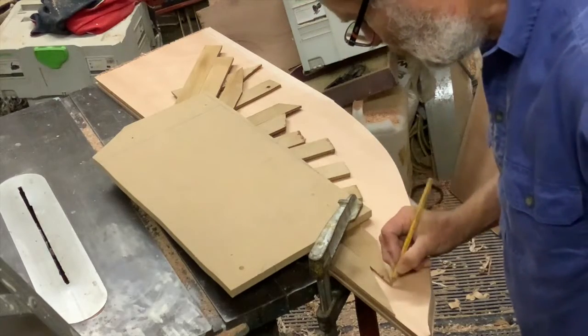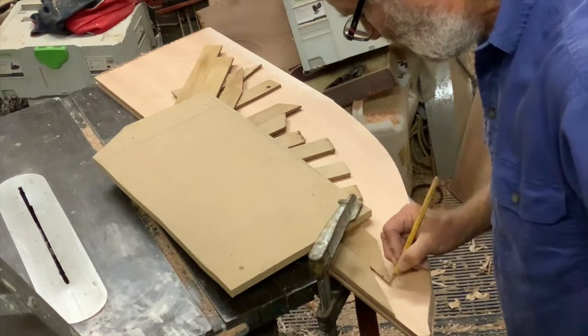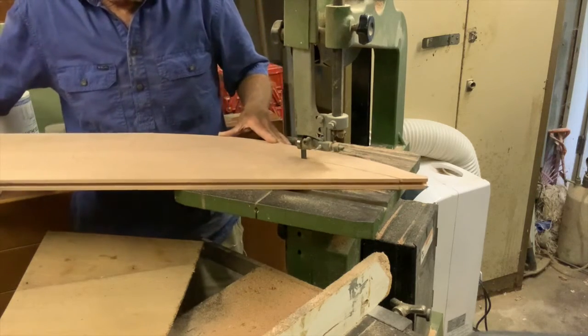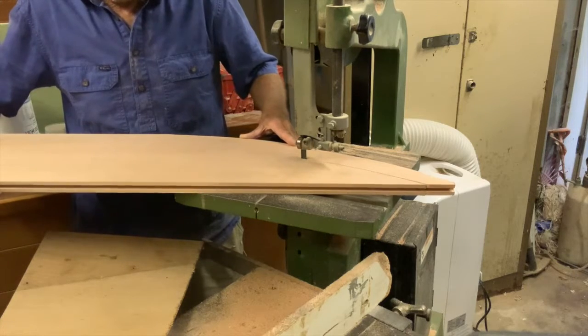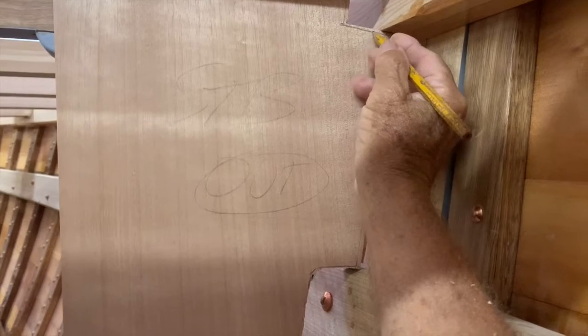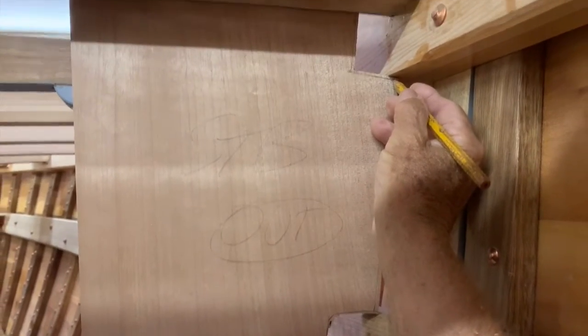The bulkhead planks to be joined needed to be cleaned dead straight and square before machining them for the tongue and groove. The outermost plank is roughly cut oversize and the pattern laid on it, marked and cut out, remembering to measure and mark for any bevel needed to fit the hull side.